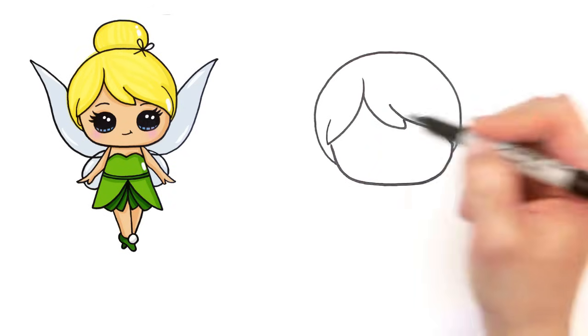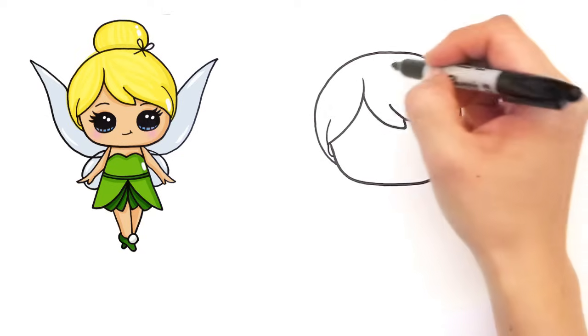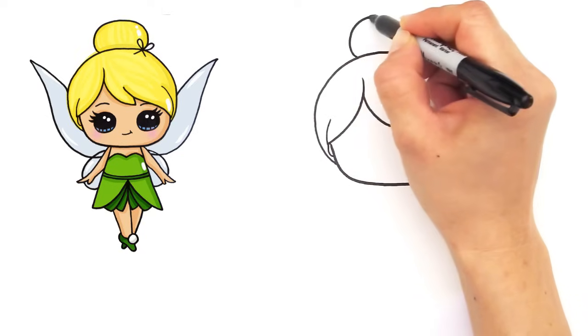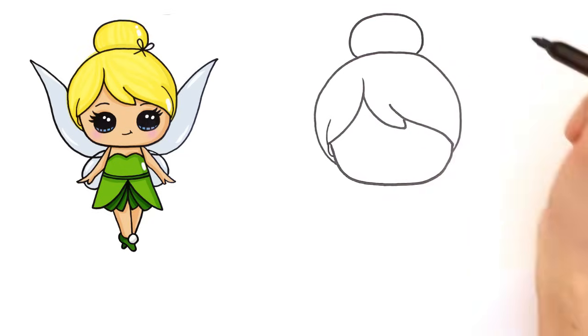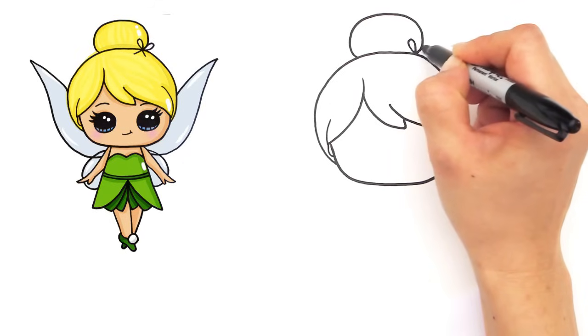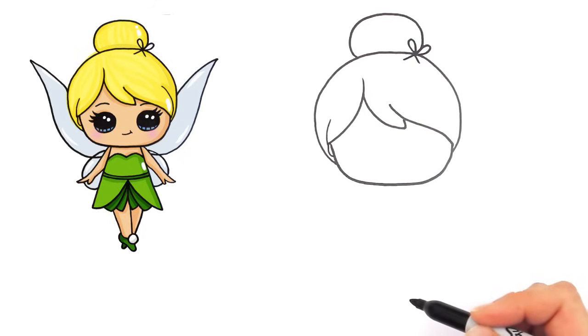And you can go back in here. Draw some more strands and a little indication of her ear right there. And we can draw the bun in her hair, so another curve at the top. And maybe a little bow to tie it off, if you want it.